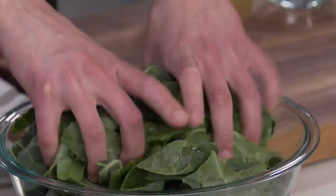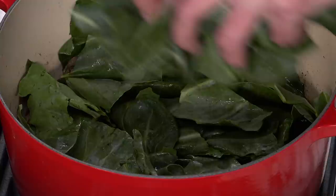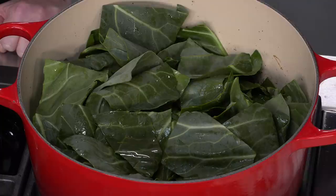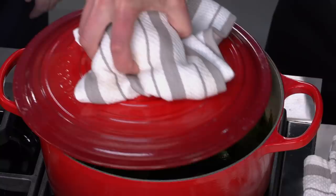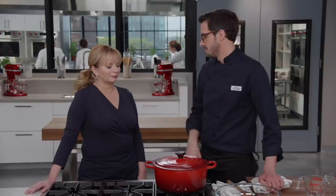Now we start adding our greens. We're going to start with half, put the lid on, and let them wilt down for about a minute — that gives us space to get the rest in. After a minute we have some nice gentle wilting, so in goes the rest of the collards. Then we add a cup of chicken broth, a cup of water, and a quarter teaspoon of salt. Give it a stir, cover quickly to trap the steam, lower to medium-low, and cook for 35 to 45 minutes, stirring occasionally, until they wilt down and become really tender but still with that nice meaty bite.